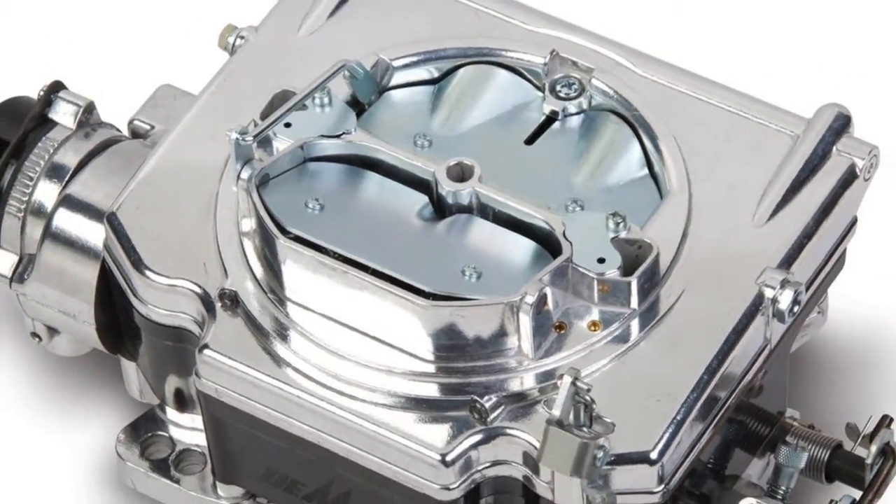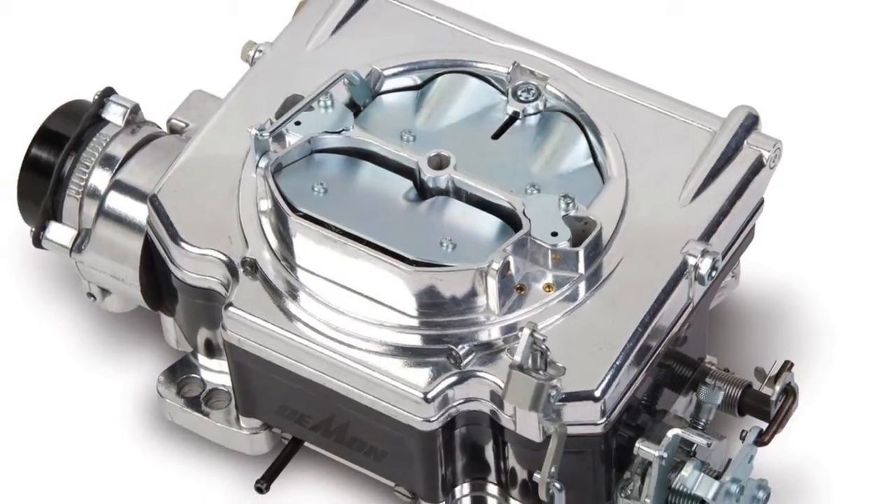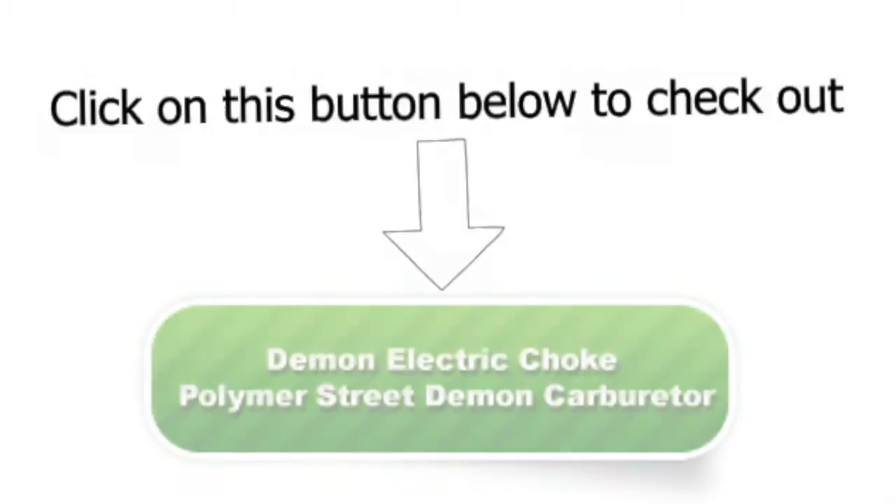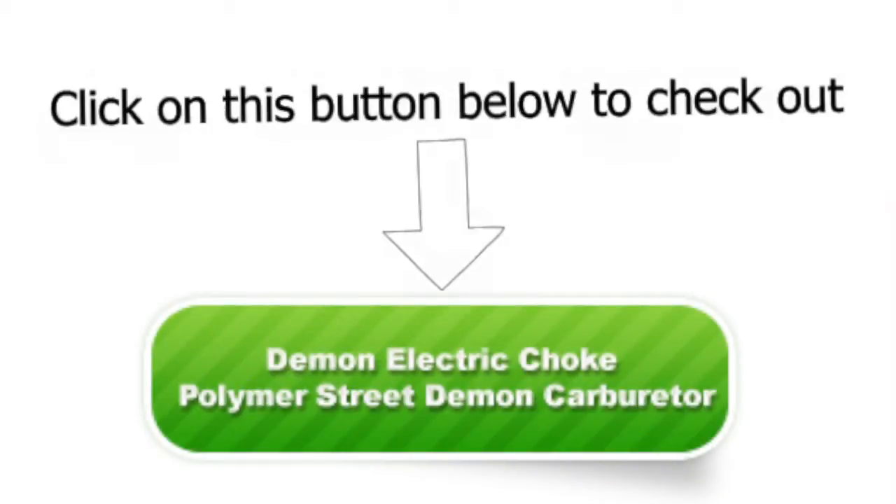It is certainly a great carburetor. Check out the Demon 1901 625 CFM Electric Choke Polymer Street Demon Carburetor by clicking on this button today.